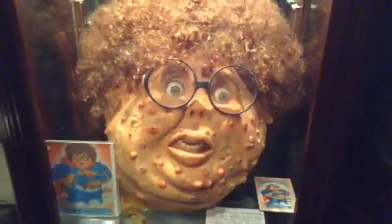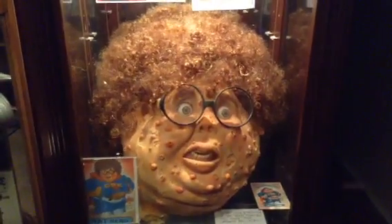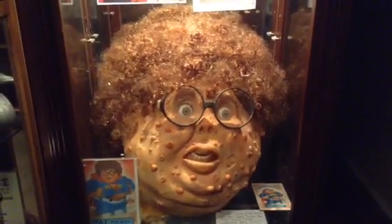I don't think there are very many props left from that movie, so I'm pretty happy to have this in my collection. Hope you guys enjoyed it. Talk to you later. Bye.